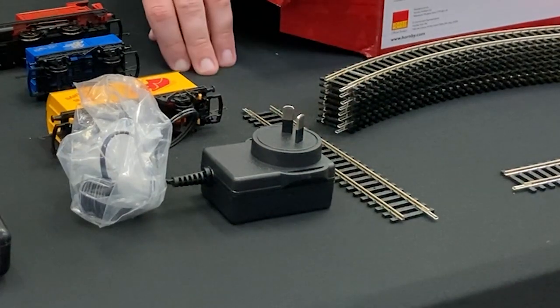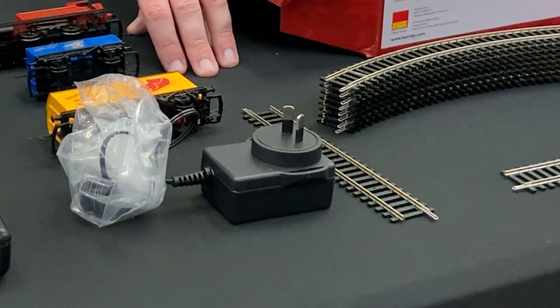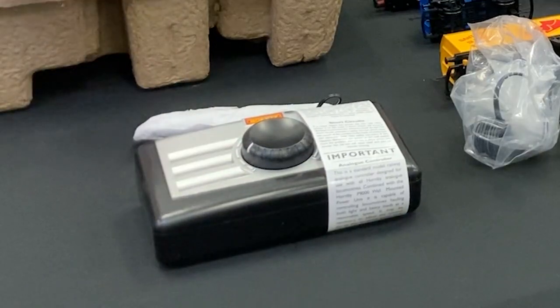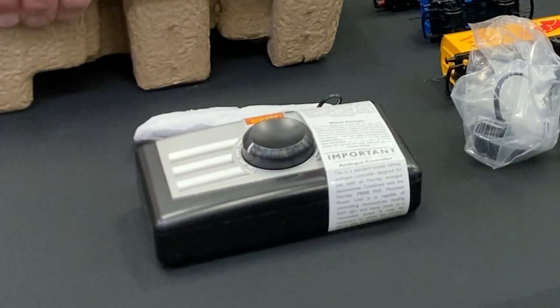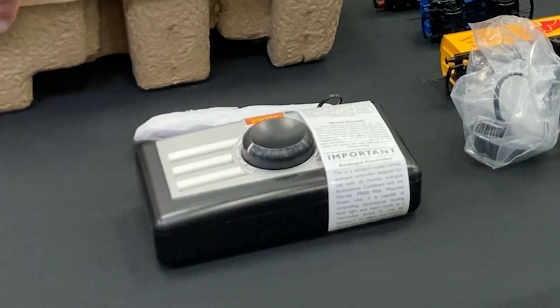And a standard power unit there — just plug that straight in to power your lines. A basic Hornby controller. Doesn't do anything it doesn't need to. Turn the knob, it increases power. Turn the other way, it slows it right down.